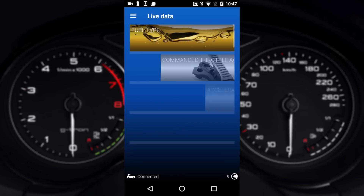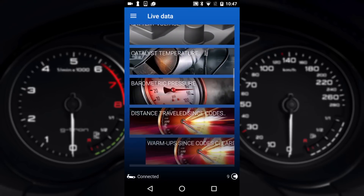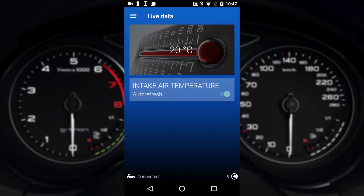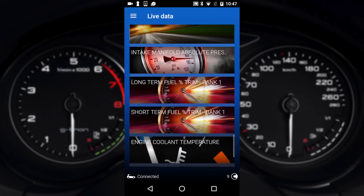Live data is pretty obvious — that's the live data of the vehicle and there is a lot of stuff in here. For example if we click on intake air temperature we can see the value at the top here, looking between 20 and 21 degrees Celsius. You can change between Celsius and Imperial, and there is lots and lots of information here to look through.